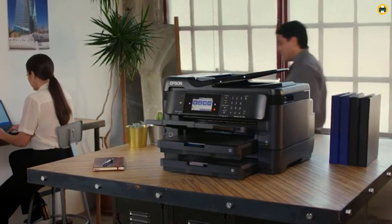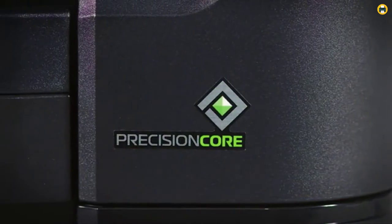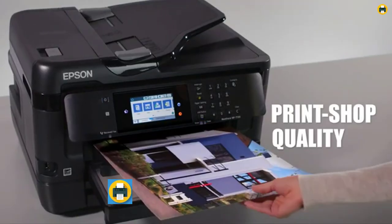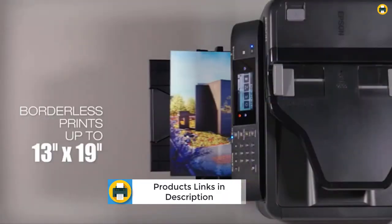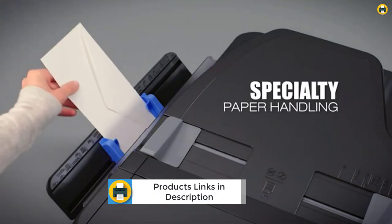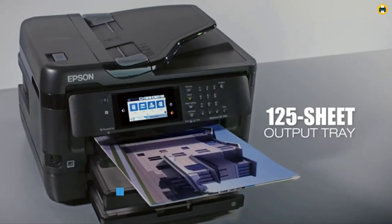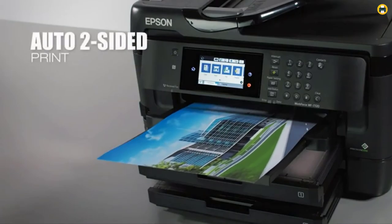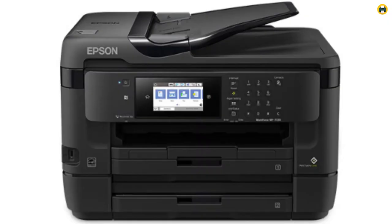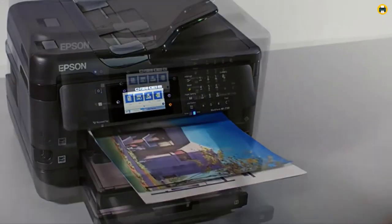The WF-7720 has a 500-sheet capacity and a rear feed for specialty paper. It can print, copy, scan, and fax, making it a versatile option for your office or home. It can print borderless prints up to 13x19, making it a great option for those who need high-quality prints. It also features dual trays for added flexibility.